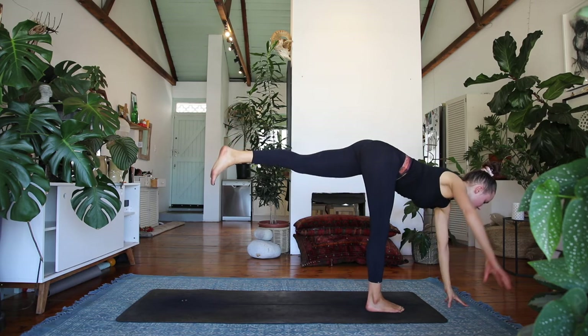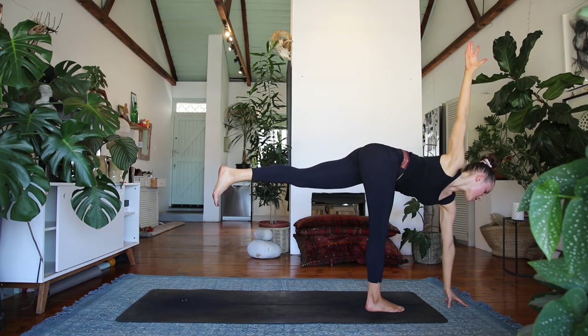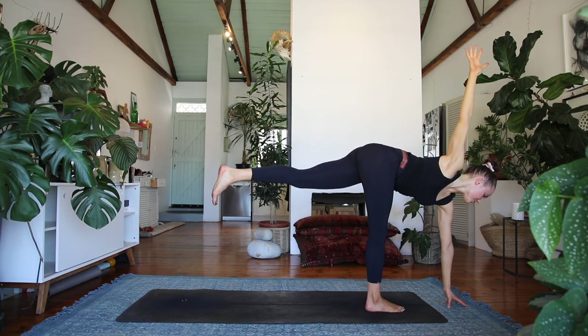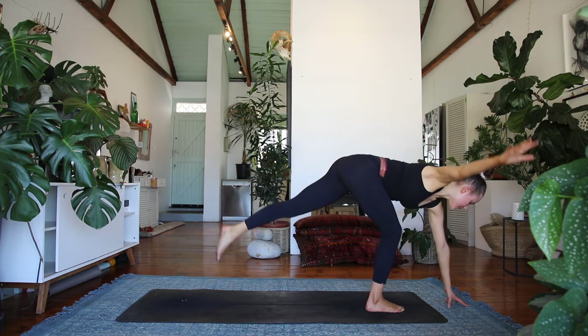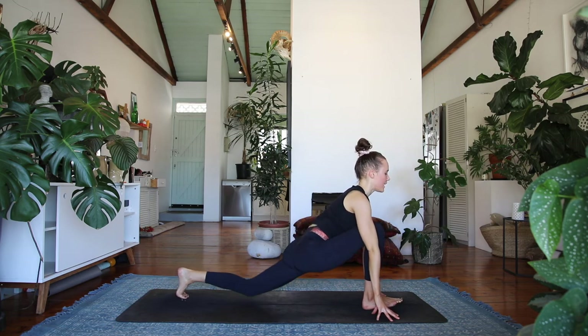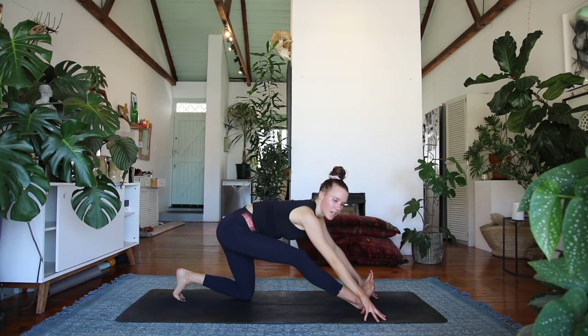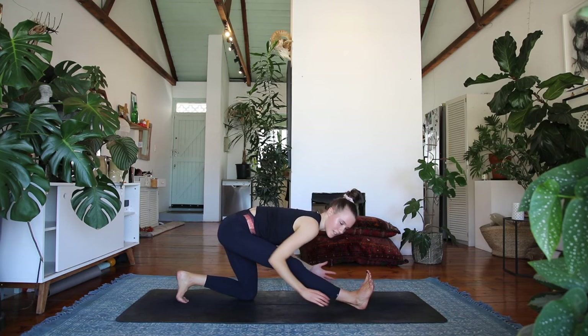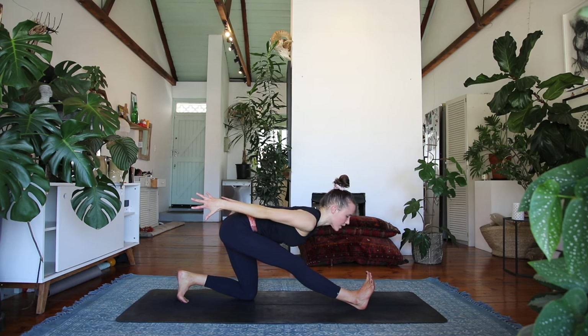Exhale, lower the left hand to the floor, right hand reaches up — finding that twist. Find the connection to the core here, this will really help you stabilize. Take one more breath, and then slowly step it back to a low lunge, lift the chest. Dropping the left knee down to the floor, find your half split shape. And exhale — you're welcome to reach those hands behind you, flexing that right foot, really getting nice and deep into the hamstring.